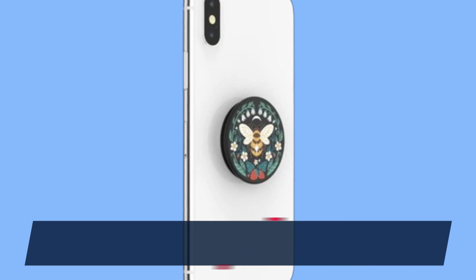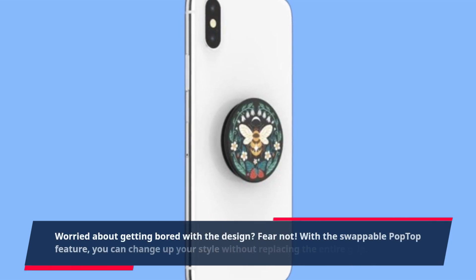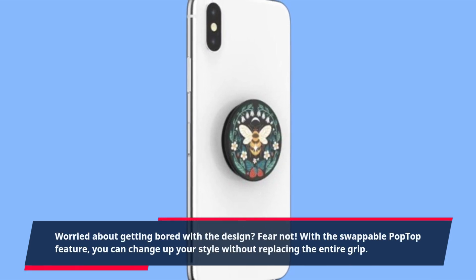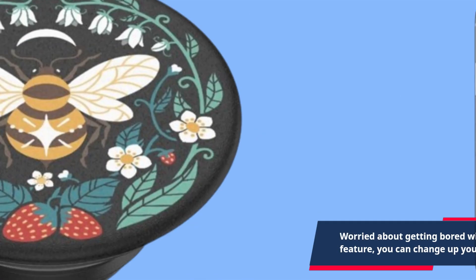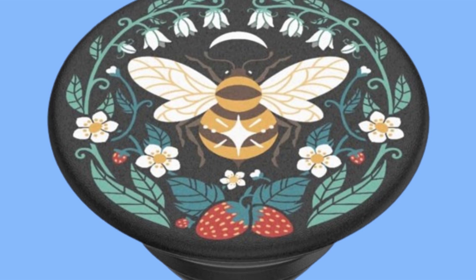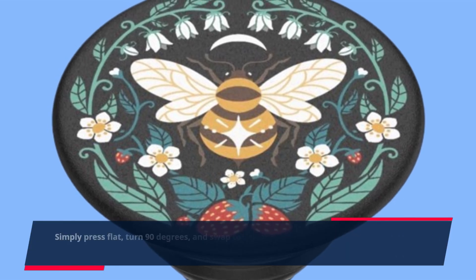Worried about getting bored with the design? Fear not! With the swappable PopTop feature, you can change up your style without replacing the entire grip. Simply press flat, turn 90 degrees, and swap to a new design.